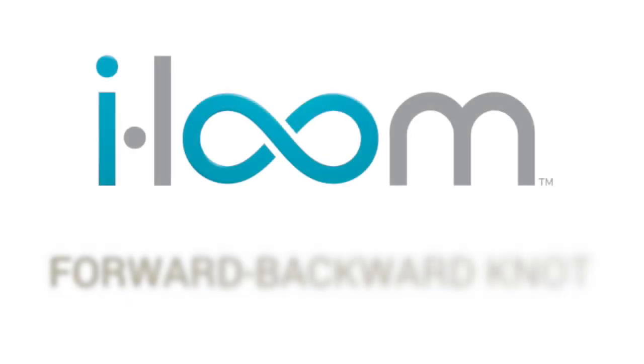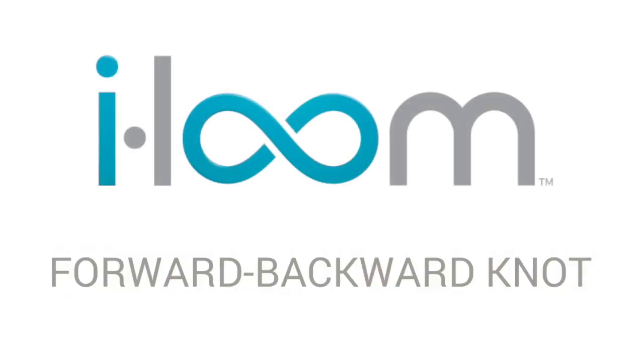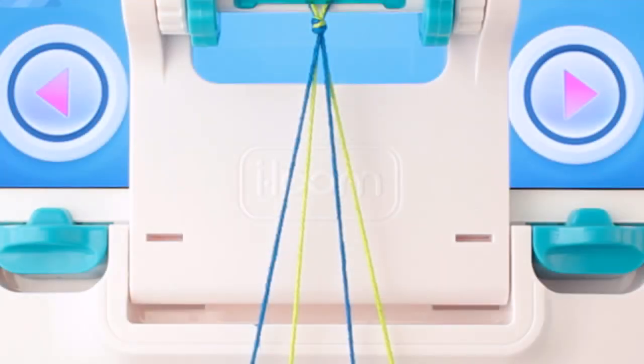To make friendship bracelets, you'll need to be familiar with four types of knots. Here is the third: the forward-backward knot. The forward-backward knot is made out of half of a forward and half of a backward knot.